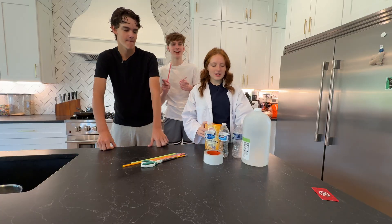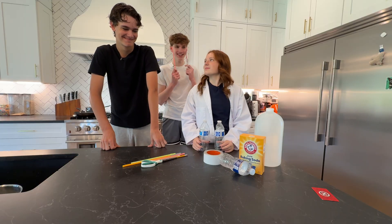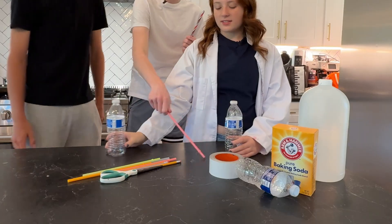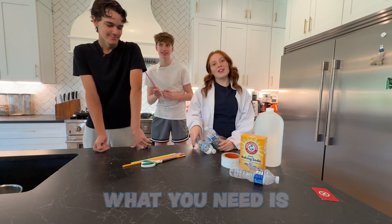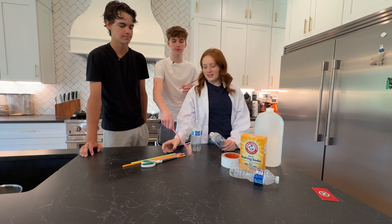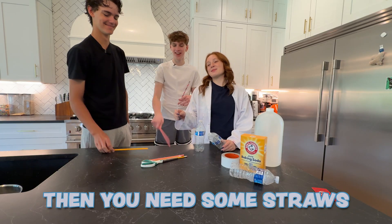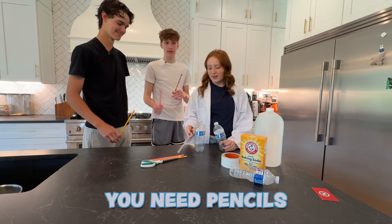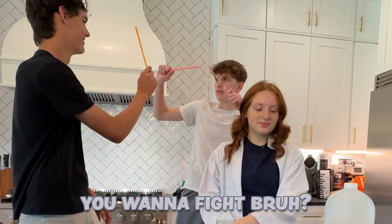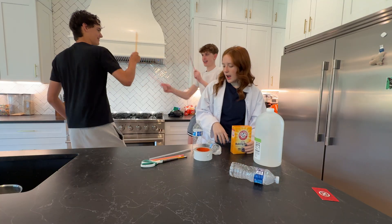So how do you do this? We have all this stuff. What you need is a water bottle — empty. Then you need some straws, or you need pencils, doesn't matter. Then you need tape, some baking soda, vinegar, and scissors.